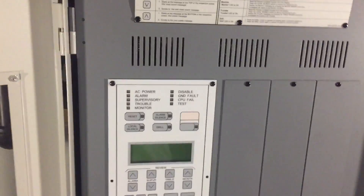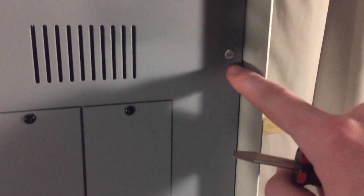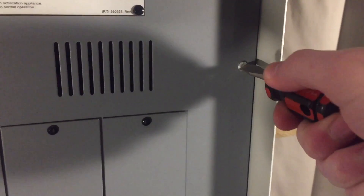That's the outer display and what you would generally have access to, but to get back where all the wiring and circuitry is, you actually have to undo this flathead screw and then there's one right here. Once you undo both of these it opens up like a door and you have access to everything. Let's go ahead and open it up.